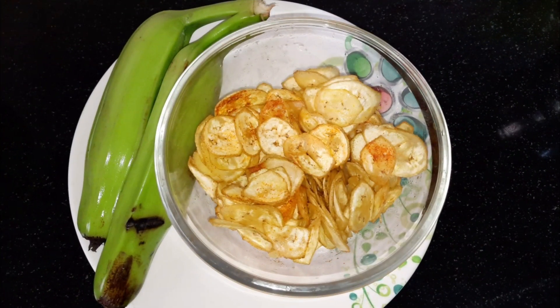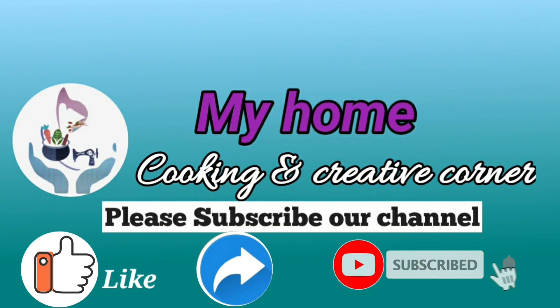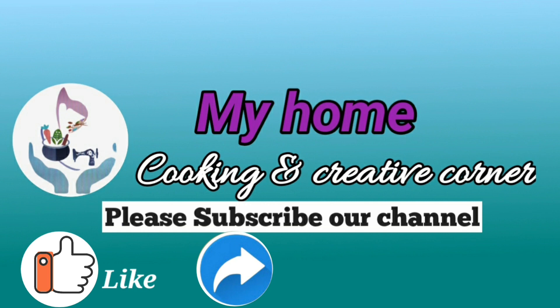If you liked this video, please like, share and subscribe, and click the bell icon. Thank you.